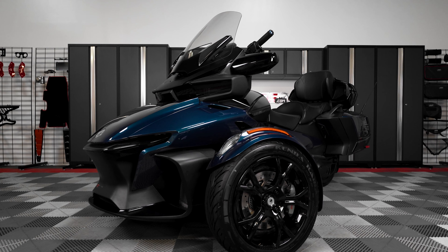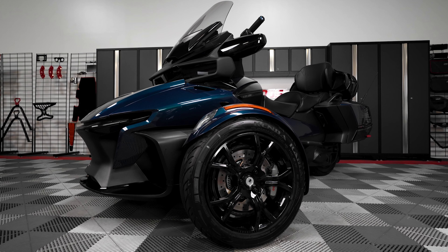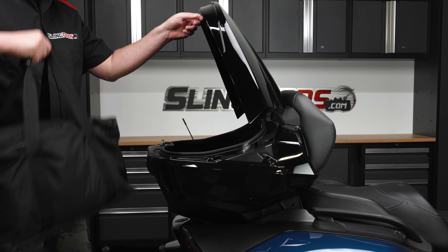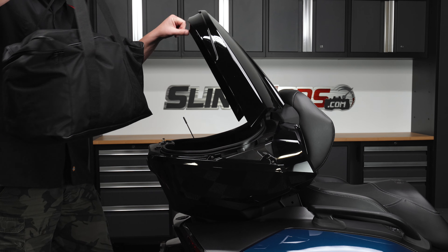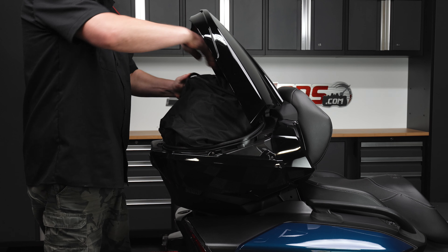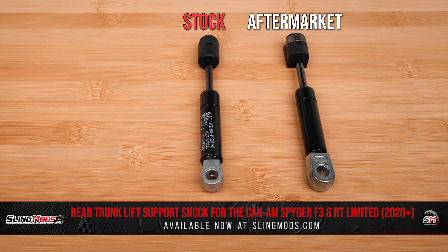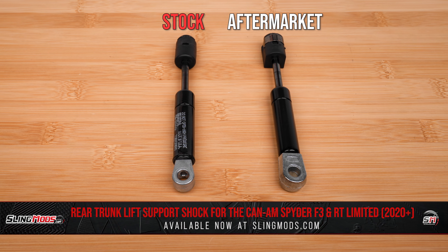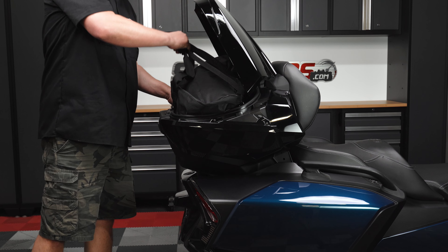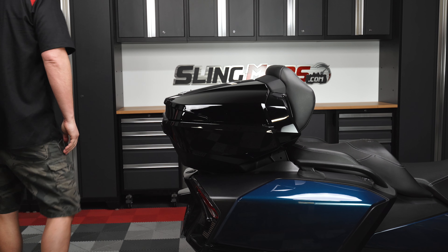If you own a 2020 or newer Can-Am Spyder RT Limited or F3 Limited, you may have noticed that the factory equipped trunk lid shock starts to wear out over time. This can be a nuisance when you're trying to load your trunk with cargo for that next road trip. To address this issue, we've teamed up with ShowChrome to bring you a heavy duty replacement shock that not only keeps your trunk lid open, but also provides lift support, so that you can load and unload your cargo with ease without having to worry about manually holding up the trunk lid.